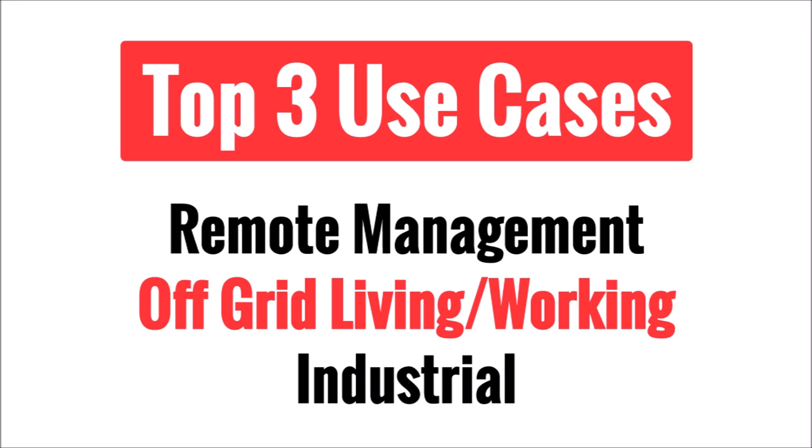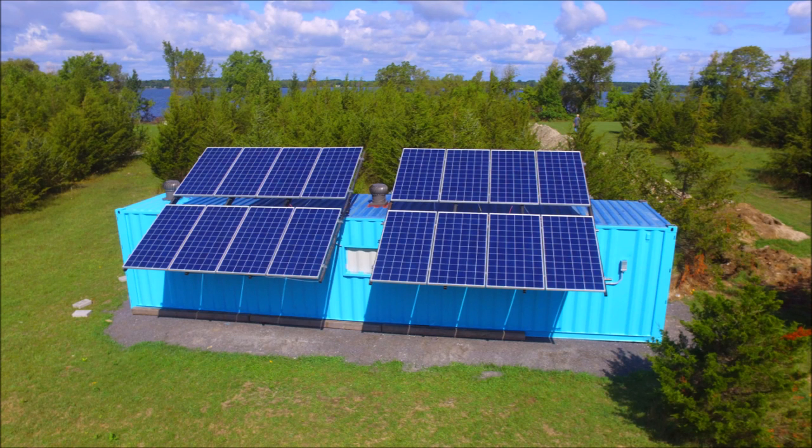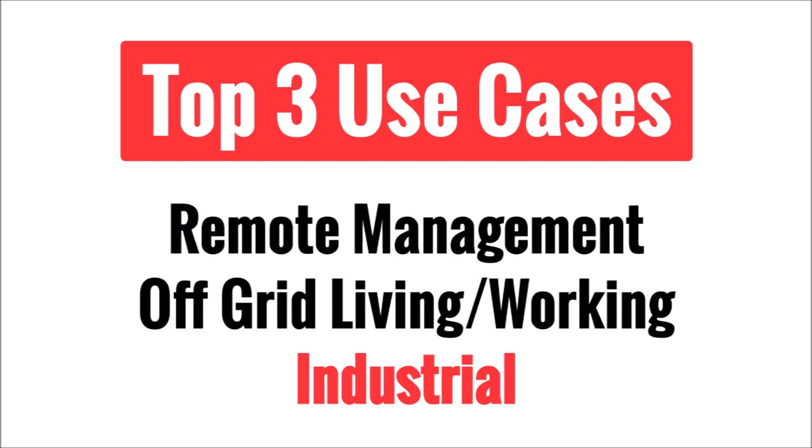The second use case would be for a cabin, RV, portable work trailer, or other living or working quarters that aren't permanently connected to the electric power grid. We live in an internet-connected world where we typically don't go long without a connection. Even a log cabin up in the mountains for a summer vacation probably has some sort of data connection — usually cellular, satellite, or point-to-point wireless. You'll still need equipment to distribute traffic and manage the network, and surveillance cameras will typically require power from a PoE switch.